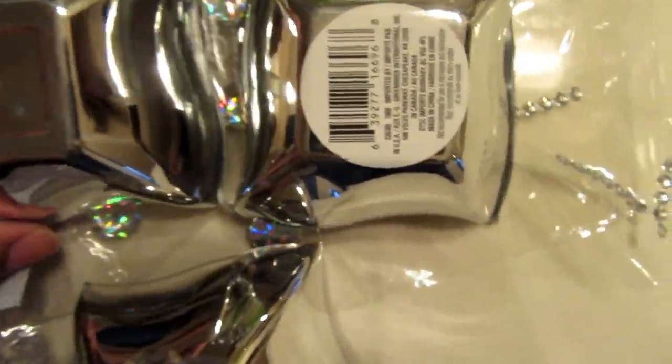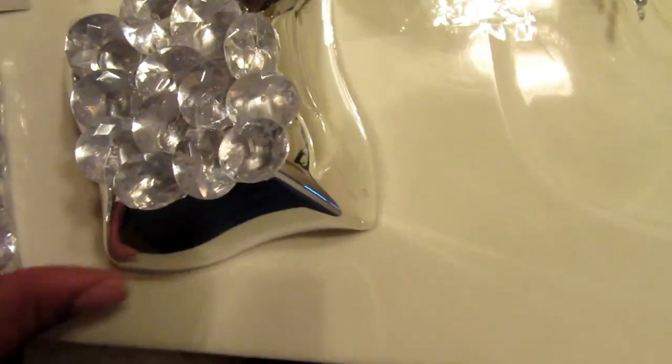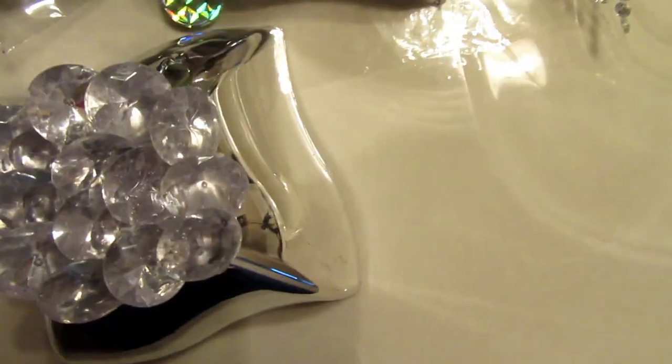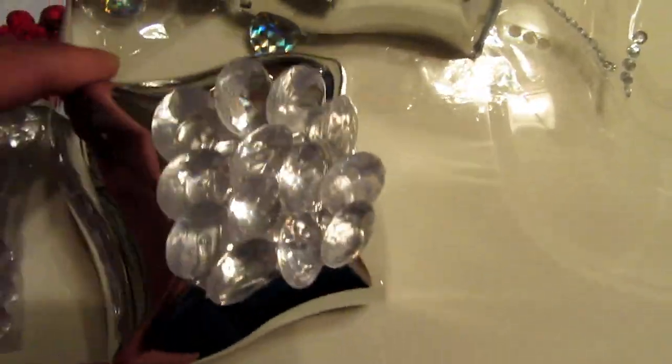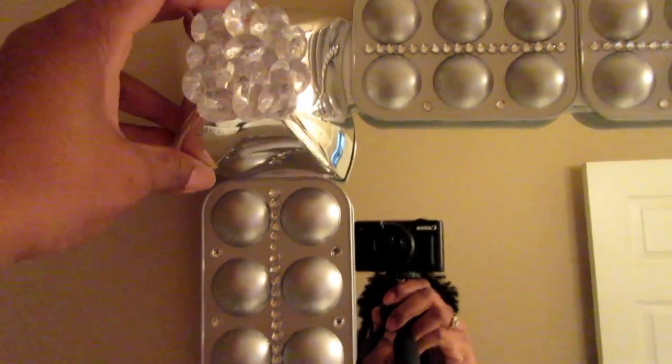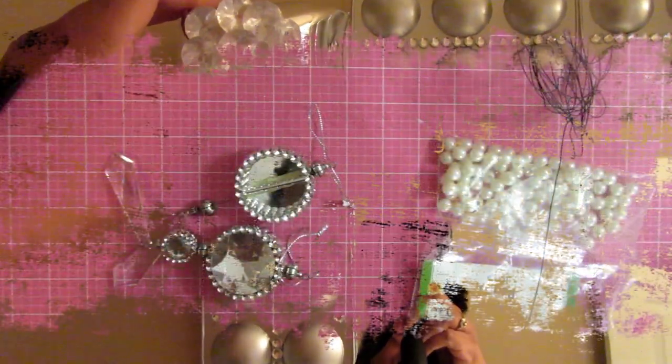At the top of the mirror when I was done, I wanted to add a little bit extra, so I added some gems. Then I broke up one of these trays — they come in threes — and broke off two of those and added them to the top of the mirror.